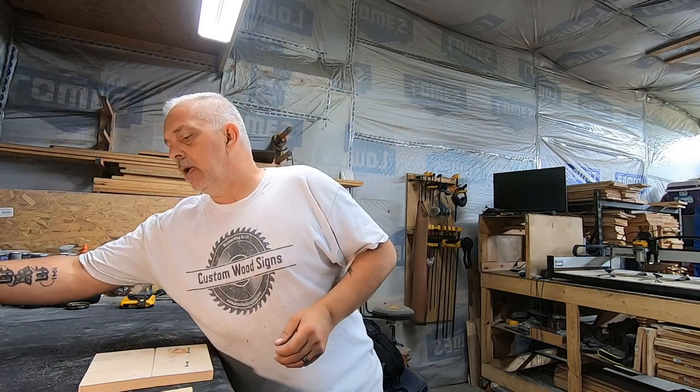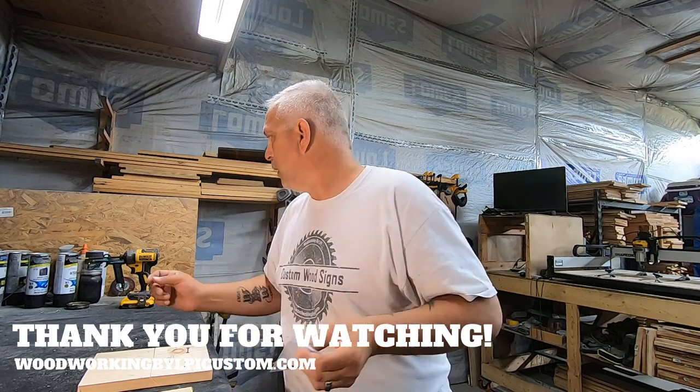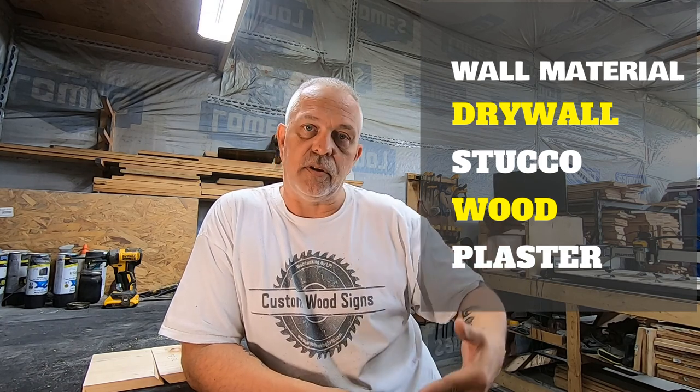We supply what they call sawtooth hangers with two screws. We went to screws because they're easier to put in than nails. After getting feedback from customers, we thought it would be simpler since everybody's using a drill — so we went to screws. When hanging inside, you're typically going to have drywall. On a rare occasion you might have plaster or stucco inside, but the majority of the time it's going to be drywall.